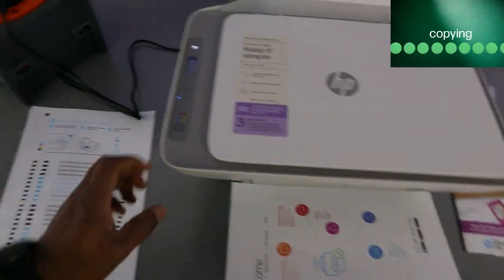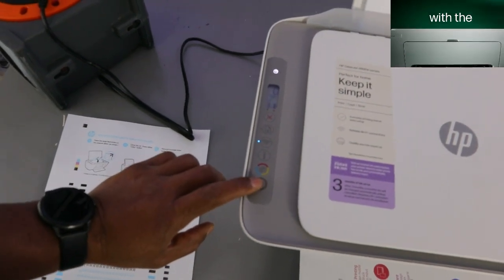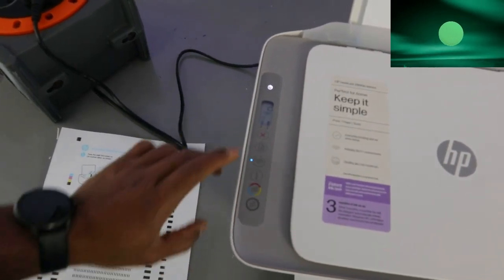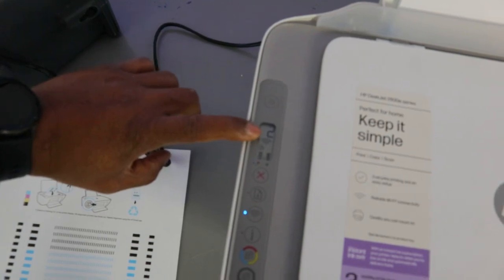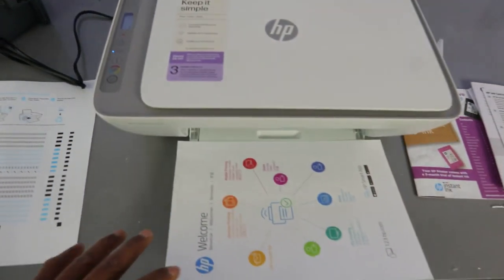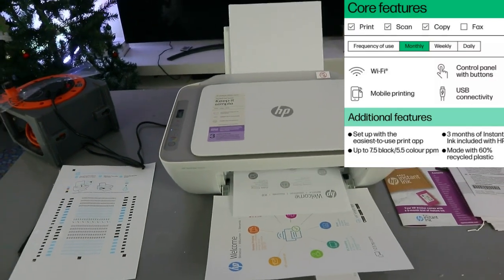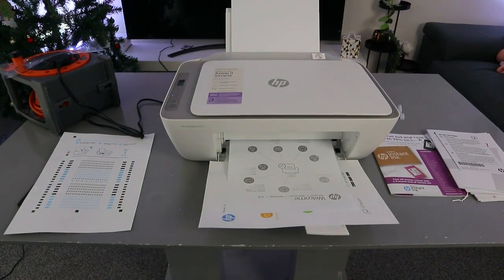Now if you want to copy in black, this is the black button — select it. We're going to copy two pages in black: select one, select two. The number on the LCD screen will change to two, so we are copying two pages in black.